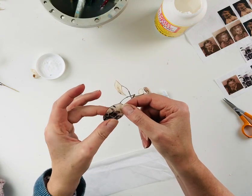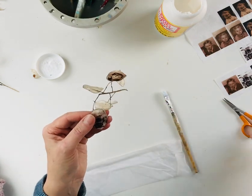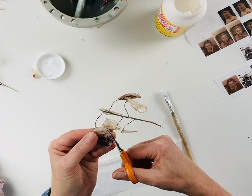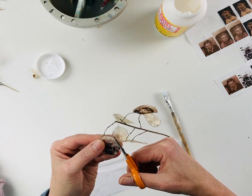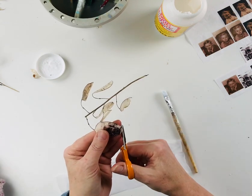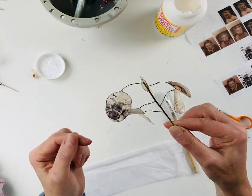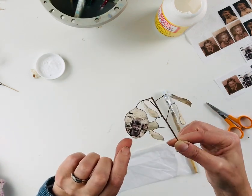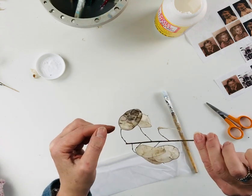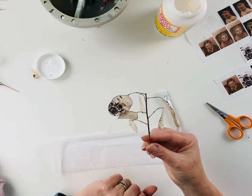I don't want any bubbles. So that's now stuck on there. The next thing is just to trim off any bits that are hanging over the edge. As you can see, it's nicely stuck on there. From the back you can see it in certain lights, which is really lovely. Thanks for watching.